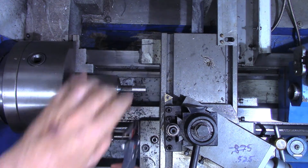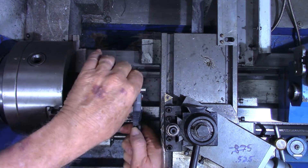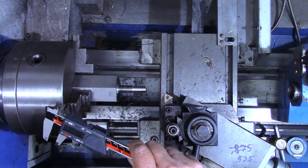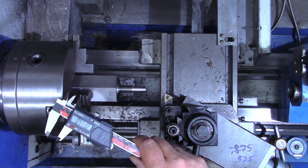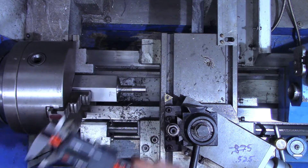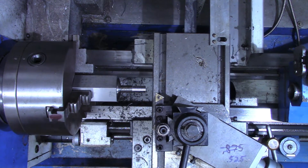I'll zero out the X-axis on the DRO as well. Alright, that's four hundred and seventy-three thousandths. So over here on the DRO — four seventy-three minus what we want, which is three hundred and twenty — so we've got a hundred and fifty-two thousandths left to go. We'll take that in about fifty-thousandths increments thereabouts.